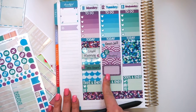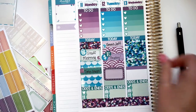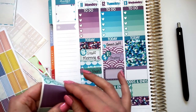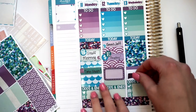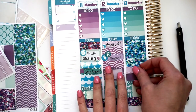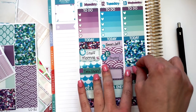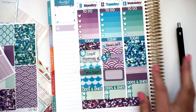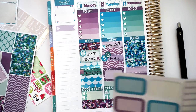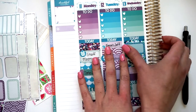So Tuesday, what else do I need to do on Tuesday? Alright, we are back. So I'm going to move on to Wednesday. Wednesday, I don't have a ton to do, so I'm just going to put some washi down and put a label up there, so that if anything does come up I have the space to add something. I also need to write that I have a meeting. So I have a meeting on Wednesday.